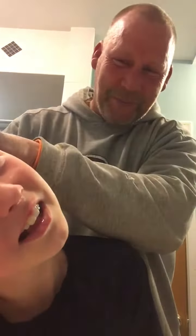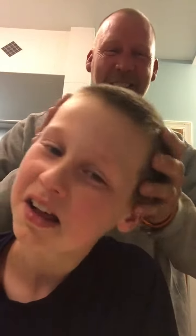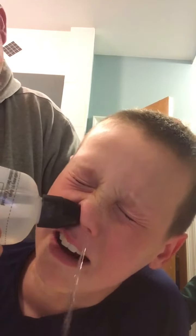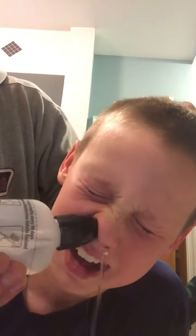Okay, turn your head this way. Now we're going to put it up the other nostril. Okay, here buddy.